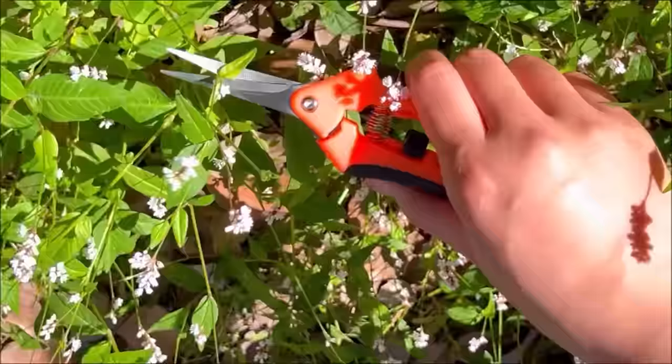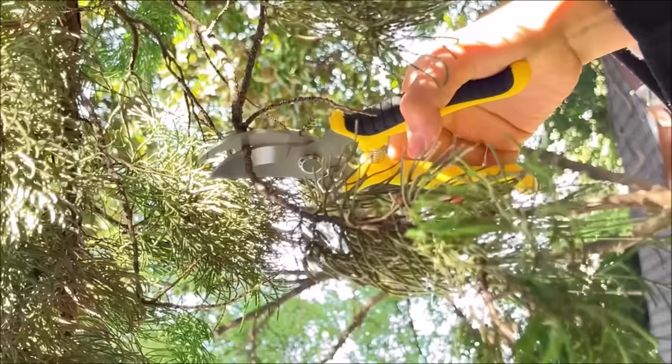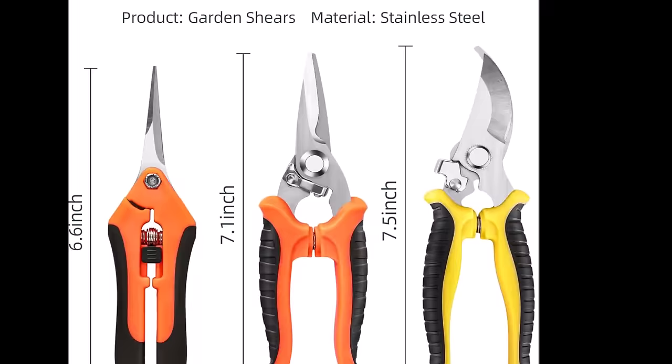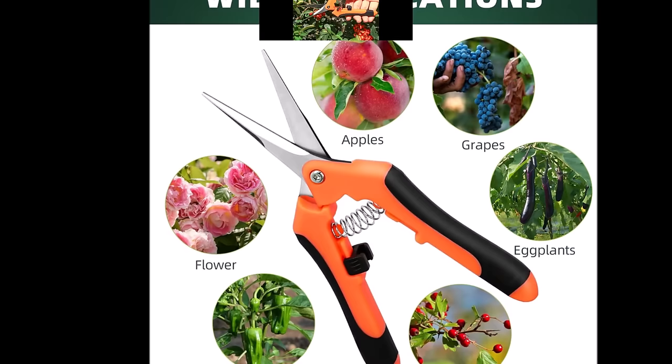Whether you're trimming flowers, plants, bonsai, hydroponics, herbs, or light branches, these shears have you covered. It also makes for a thoughtful and practical gift for gardening enthusiasts. Crafted with high-purity PP plus TPR plastic, the ergonomic handle provides a comfortable, non-slip grip reducing hand fatigue during extended use. The strong toughness and durability of the materials ensure long-term use in the garden or greenhouse.